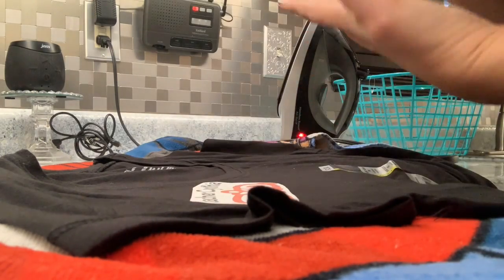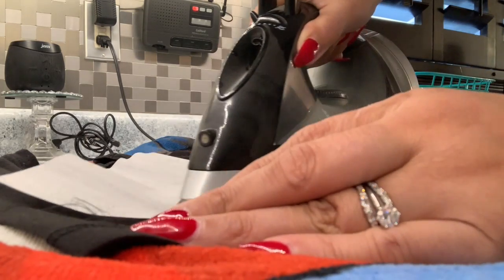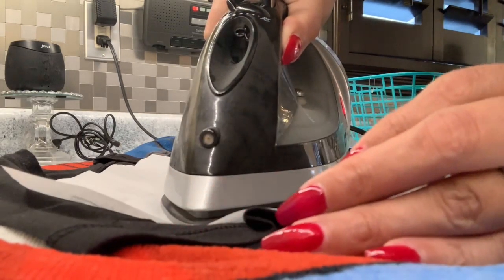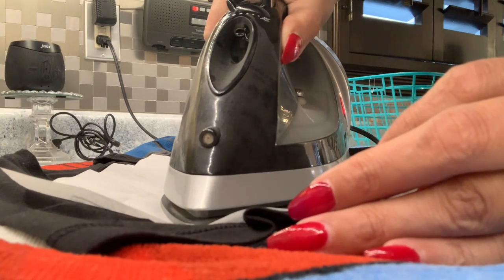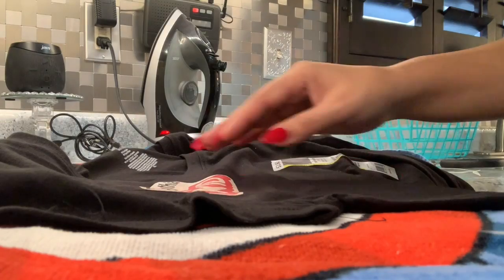You're gonna have a sheet that looks like this, and all you have to do is iron it on your shirt. You do want to make sure that there's no water in your iron and that you have the cotton setting. Right after that you are ready to peel it off.